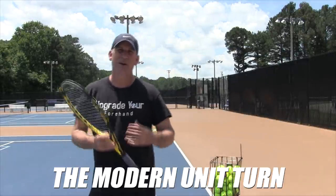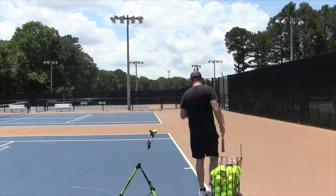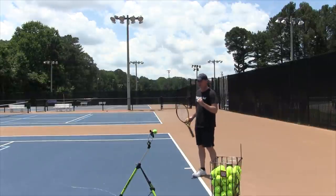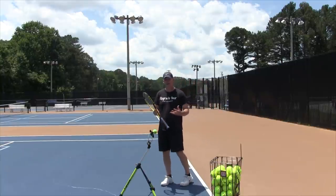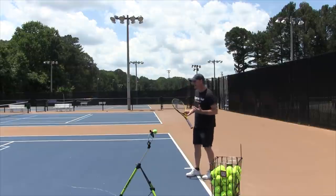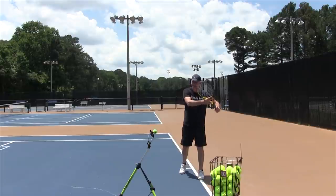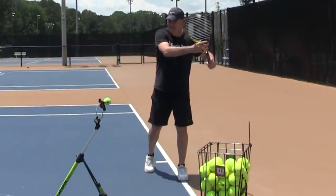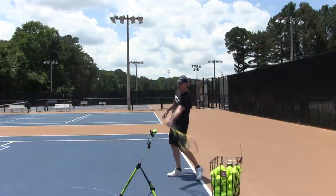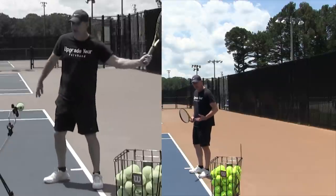I want to teach you the modern unit turn, something called the Coke bottle turn. I learned this from Dr. Mark Kovacs, who's worked with leading American professional players. What I find is that a lot of people understand what a unit turn is, but they're not really using any of the benefits. The biggest thing I notice is that people will get ready, turn, hands together, move their body as a unit — but their legs are completely straight. Another thing they do is they put this hand out and then forget about it, still arm-ing the ball, not using any momentum in their legs.